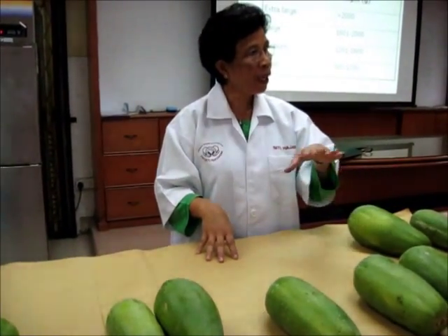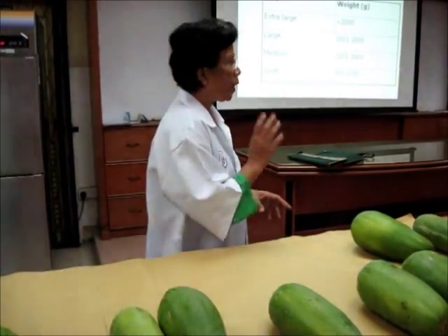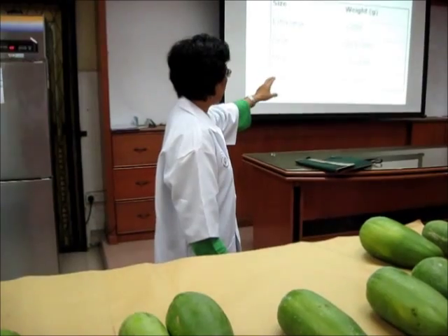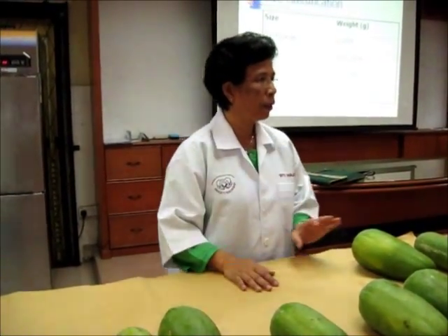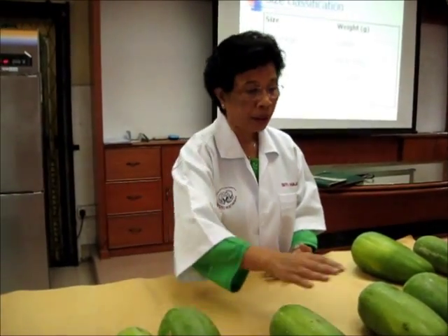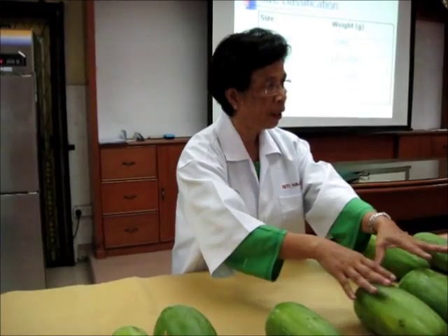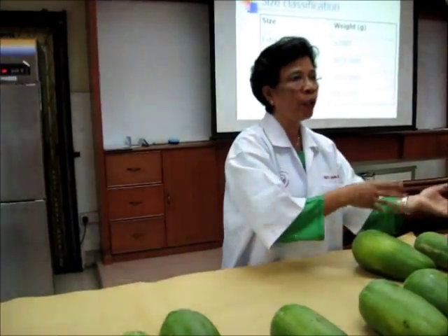They are the same grade and the same size. Put them in the same box. The size is not exactly the same — it's a range. So you have medium: 1.2 to 1.6. Anything within that size range, you can put it together. So if you don't have enough — for example, you already have about 100 — you can take up to 10% that is not exactly this grade.